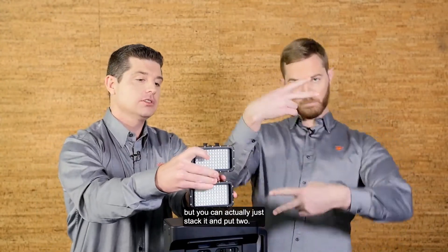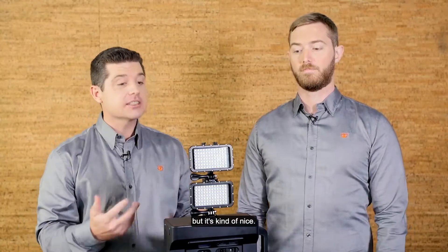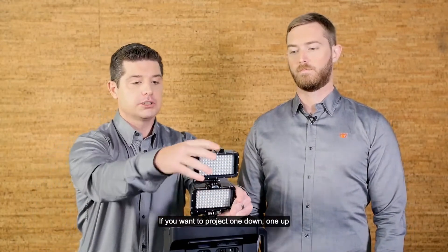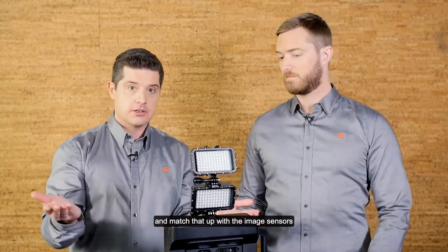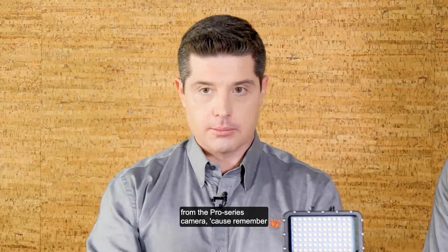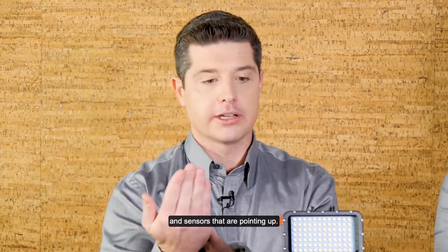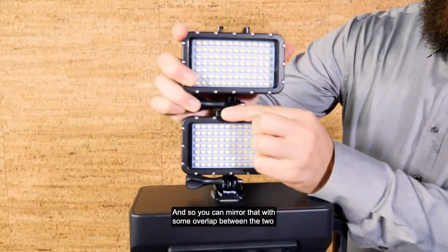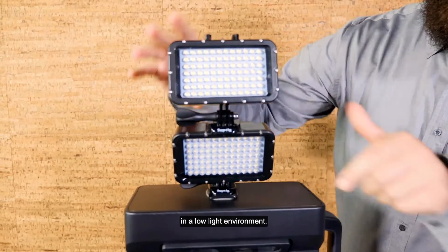Not only can you use one light, but you can actually stack it and put two. Using two lights isn't really necessary, but it's nice if you want to project one down and one up, to match up with the image sensors from the Pro Series camera. Remember, you've got sensors pointing forward, sensors pointing down, and sensors pointing up. You can mirror that with some overlap between the two lights and get a really high quality scan in a low light environment.